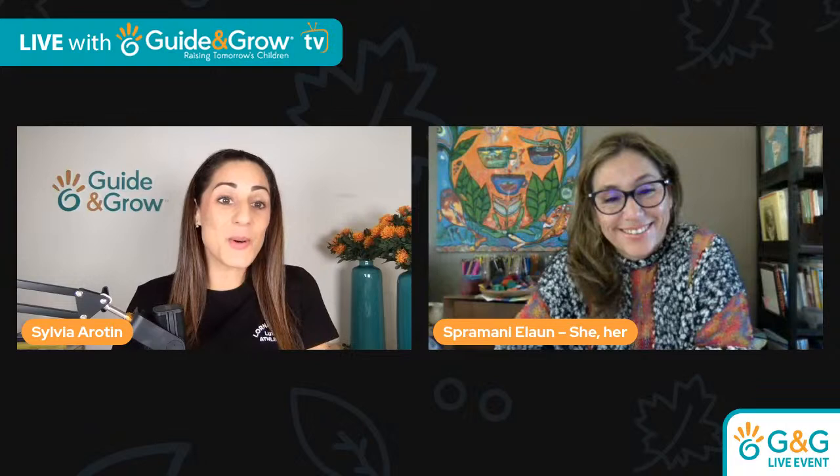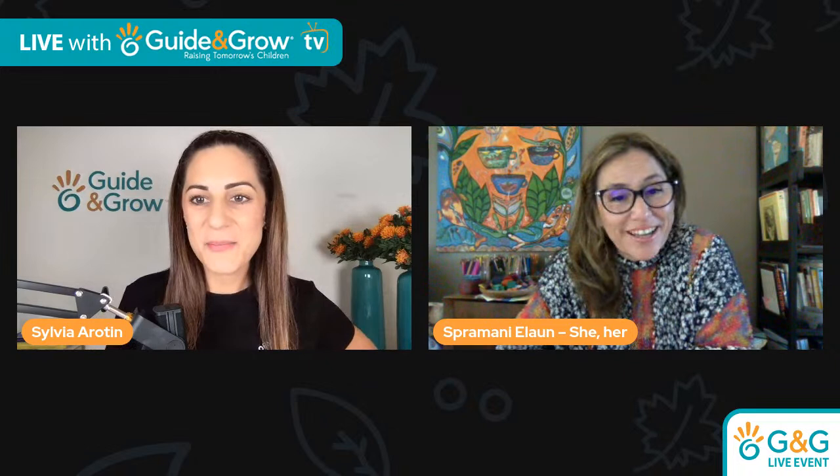I'm going to invite our very special guest to the screen this morning. Her name is Spramani Alain, and she is here to join us today to talk all things art and Montessori, specifically for zero to three. I'm going to read a quick bio on Spramani, and then we're going to get stuck into it.